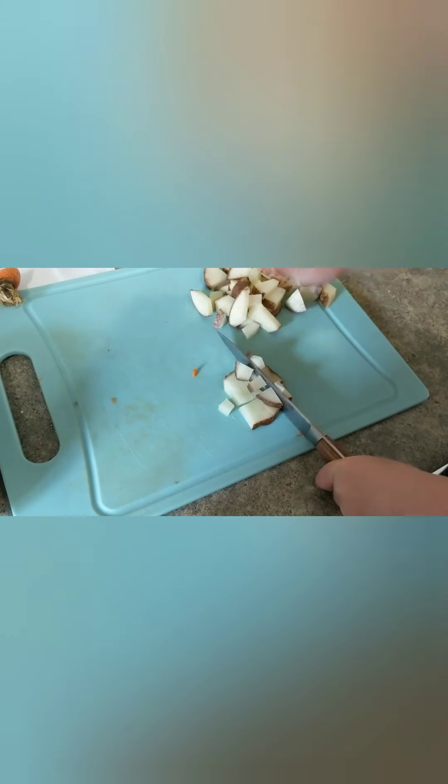Alright, should we cut up the other potato? Yep. Good job.